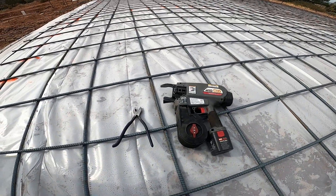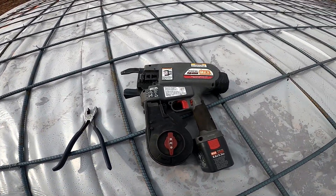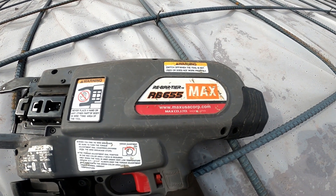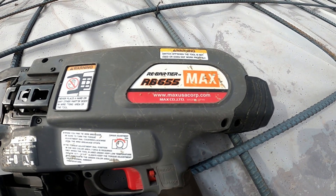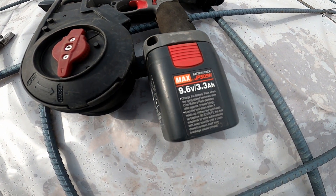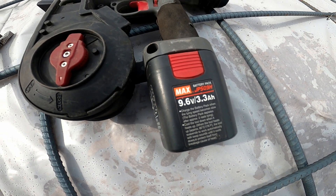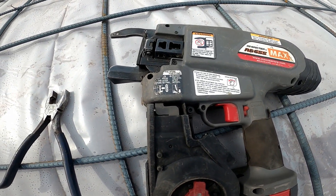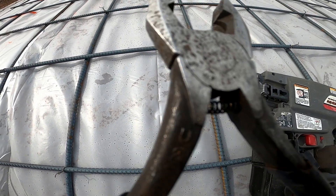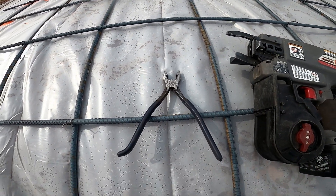We're going to do a race between the flyers and the RB 655 max rebar tying gun. It has a 9.6 volt, 3.3 amp hour battery on it. These are Klein pliers and a string-loaded pliers.